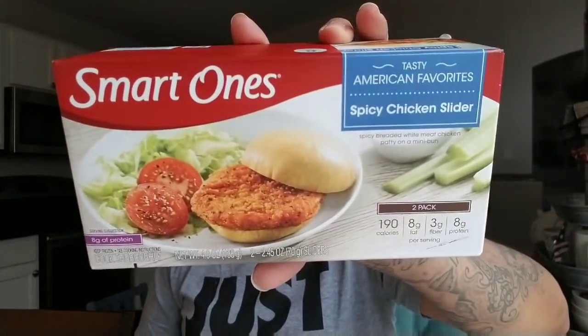I found the spicy chicken sliders by Smart Ones and picked up two. I used to buy these when I did Weight Watchers and they are good. I picked them up for my husband since I can't have bread. They're usually about three dollars at my local grocery store, so two for a dollar each is a great deal.